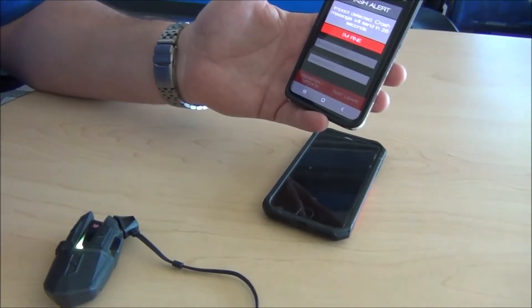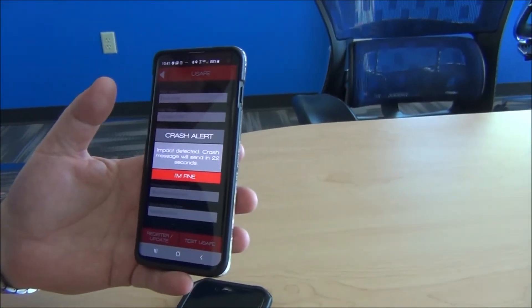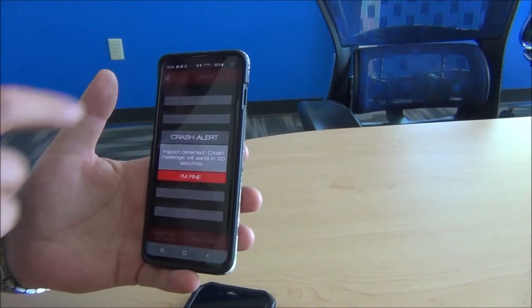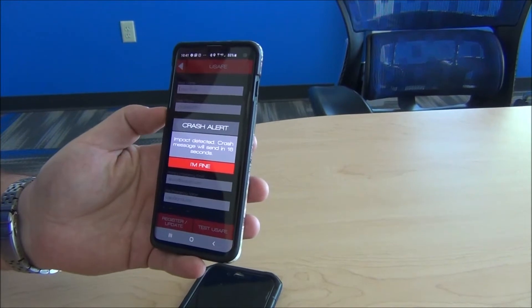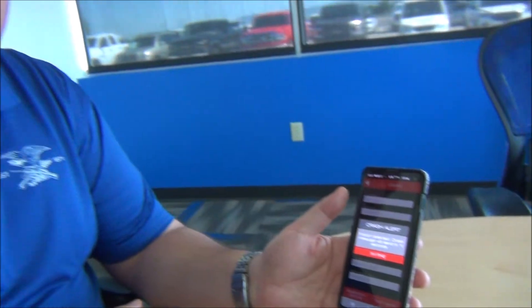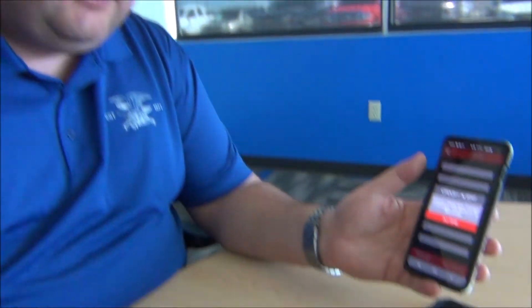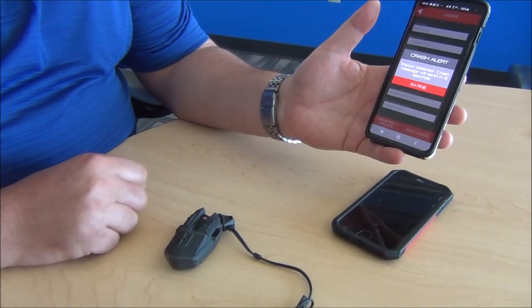So I'm just going to tap it on the table. Crash message will send in 30 seconds. Press power button three times to disable emergency notification. We're going to let it go the full 30 seconds. Now this would be going off in your helmet, and you would normally tap this power button three times to disable — or if you're unable to do that, then it'll send out the notifications.